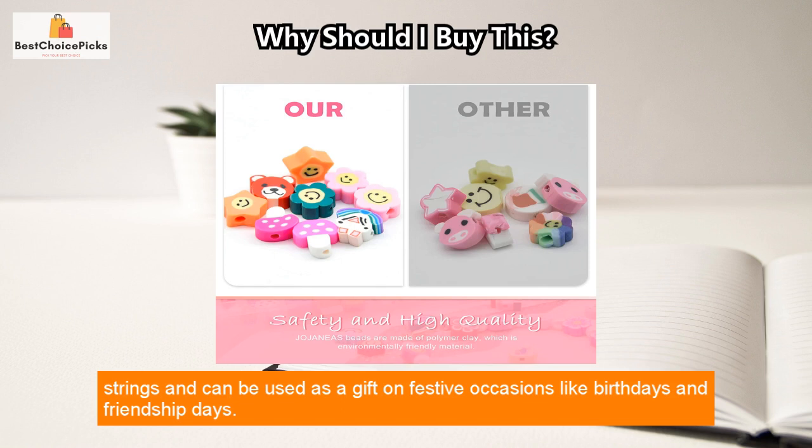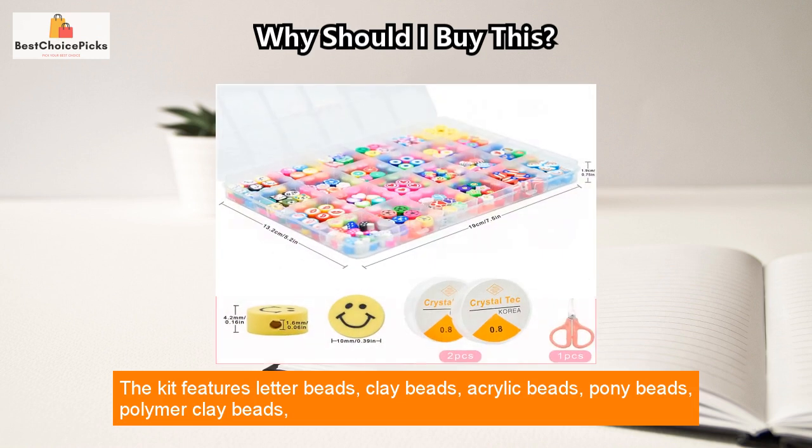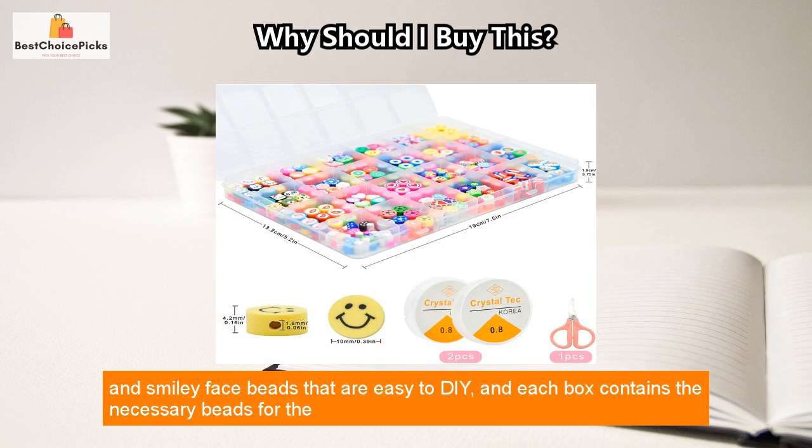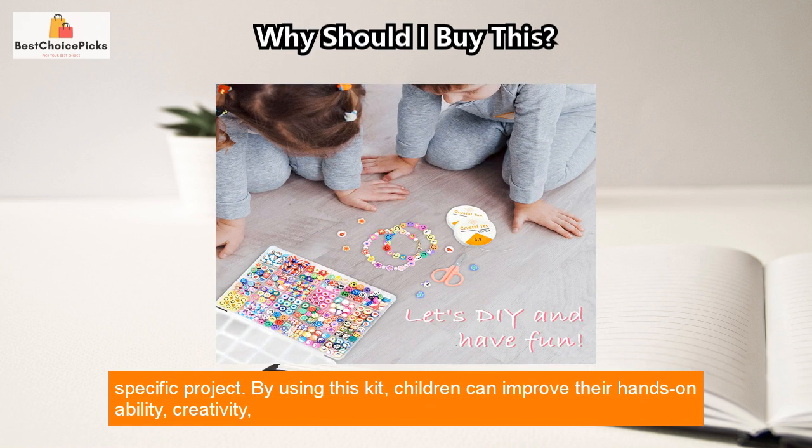The kit comes with crystal strings and can be used as a gift on festive occasions like birthdays and friendship days. The kit features letter beads, clay beads, acrylic beads, pony beads, polymer clay beads, and smiley face beads that are easy to DIY, and each box contains the necessary beads for the specific project.